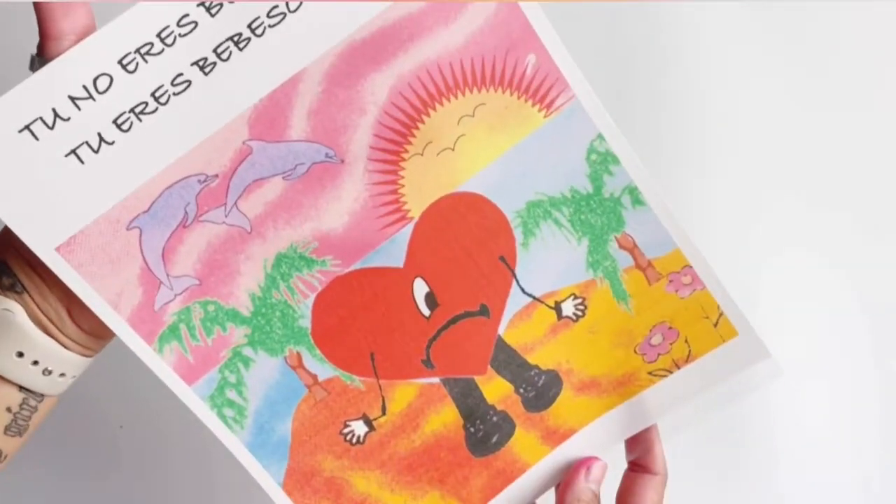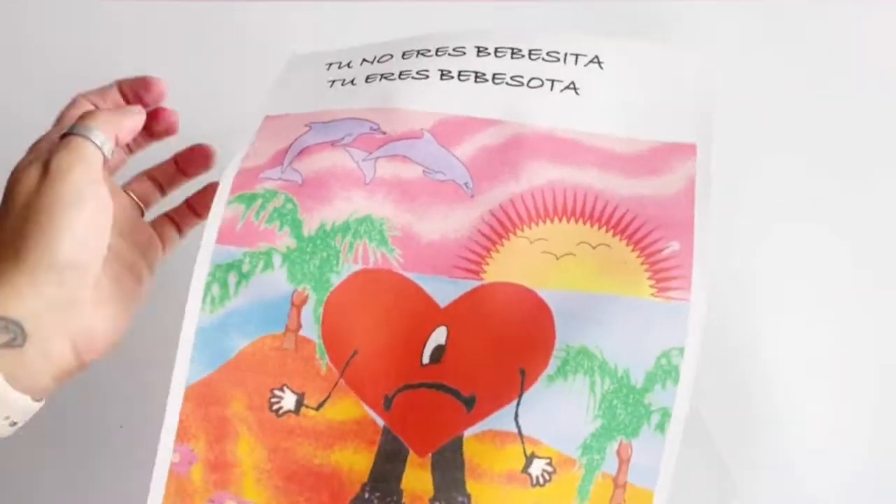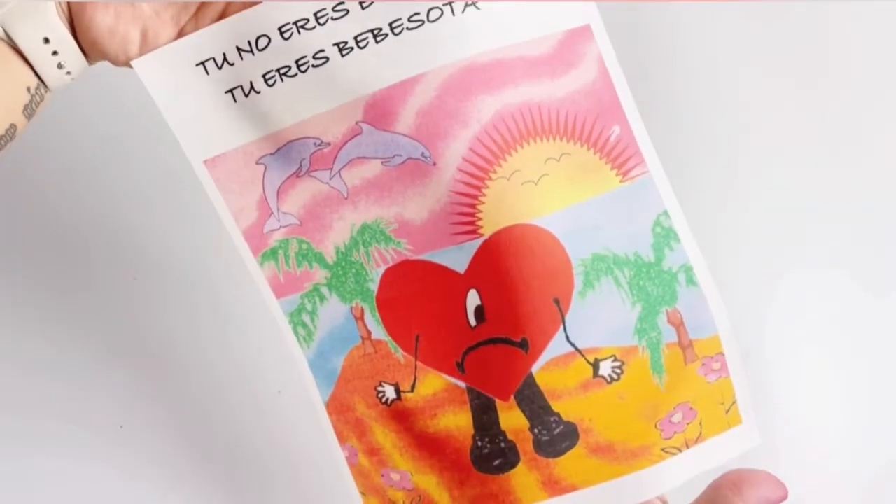This sheet right here is an icing sheet. I do sell edible images, icing sheets, and wafer paper on my Instagram and also on my Etsy. They will both be linked down below.